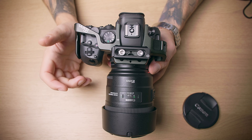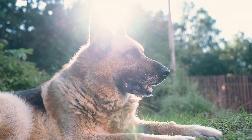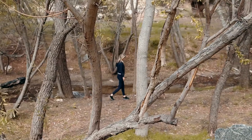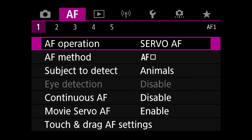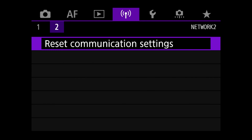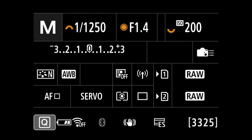On Autofocus Settings, Subject to Detect is going to be Animals — that way, when using back-button autofocus for eye tracking, it will track the eyes of animals. I'm also going to change from Case 1 to Case 2. If a dog runs behind a tree or an obstacle, we want the camera to track it better. Then go back into Custom Shooting Mode and register that to C3.